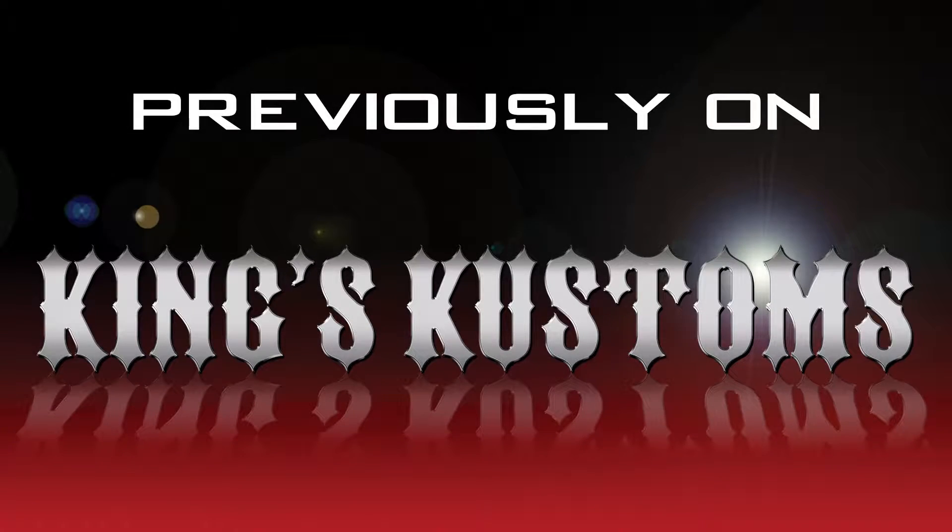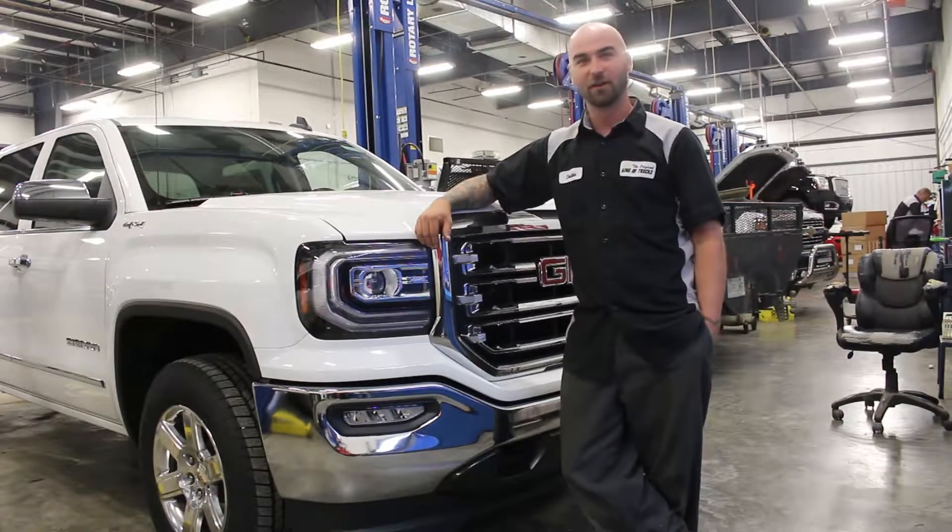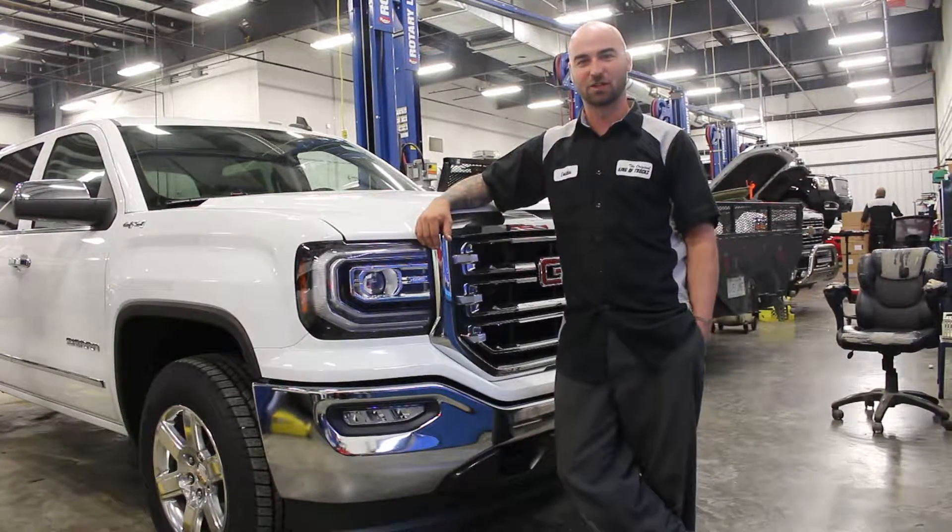Previously on King's Customs. Today we're going to be taking a 2016 GMC Halftime and turning it into a King's Custom Edition.